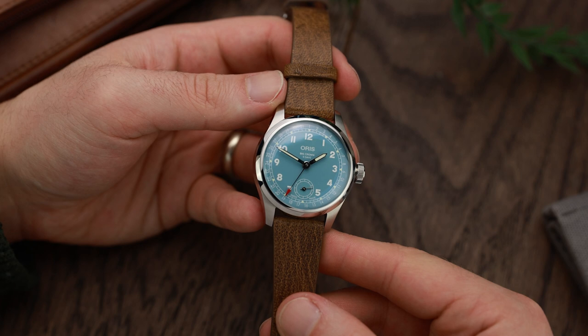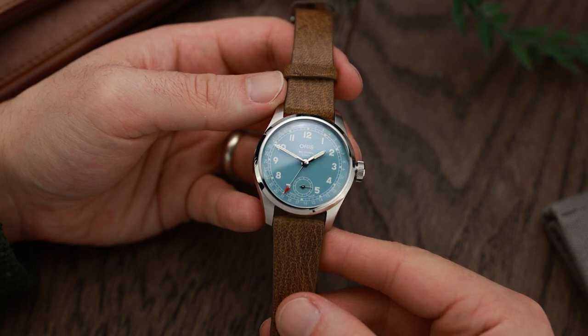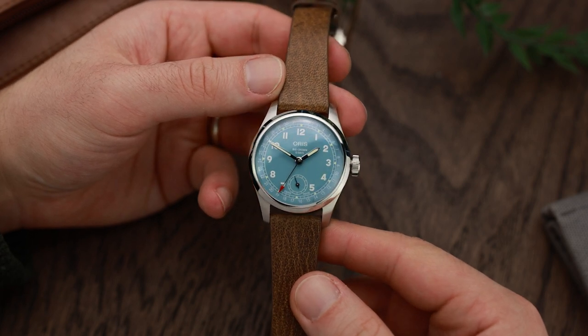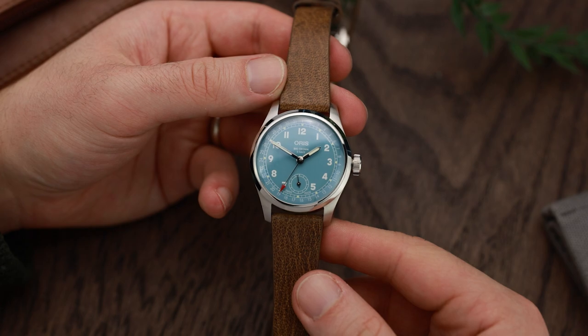There are a number of things I like about it, but basically it's the overall aesthetic. When you look at this, to me it screams World War II, it screams retro. They've definitely taken inspiration from what I would consider to be the old military watches of World War II. It's neither Dirty Dozen nor A-11, but it's definitely got that vintage feel — Richard Burton in 'Where Eagles Dare' would have had it on his wrist.